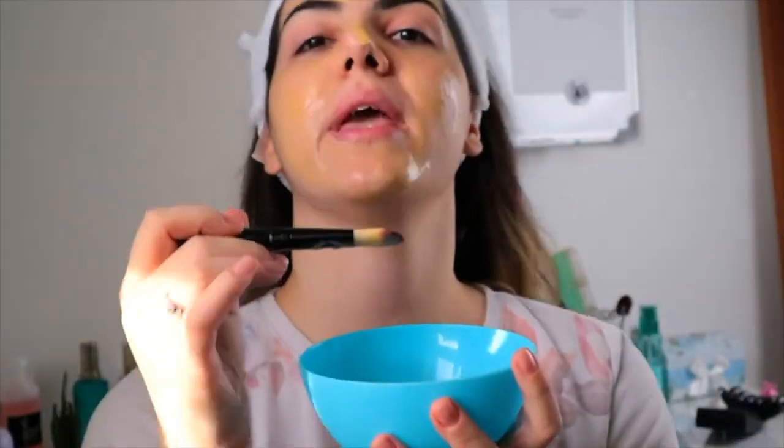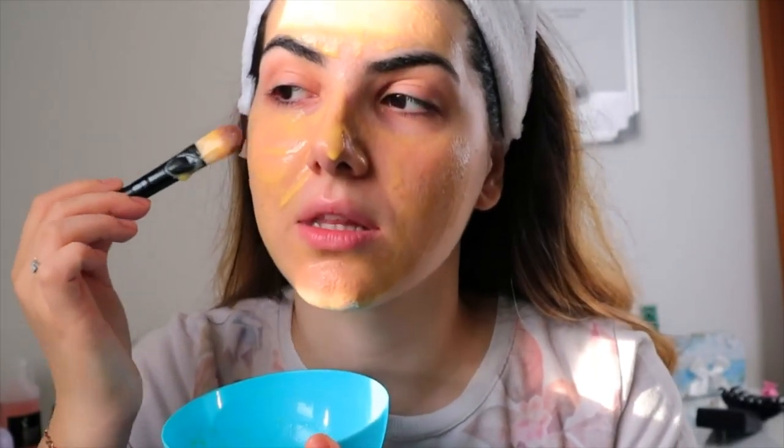Make sure that you put some under your eyes as well. The yogurt helps with brightening the skin, and nobody wants dark circles. You need to leave this for 20 minutes, and after that just wash it with lukewarm water, and basically that's it. It's very easy.